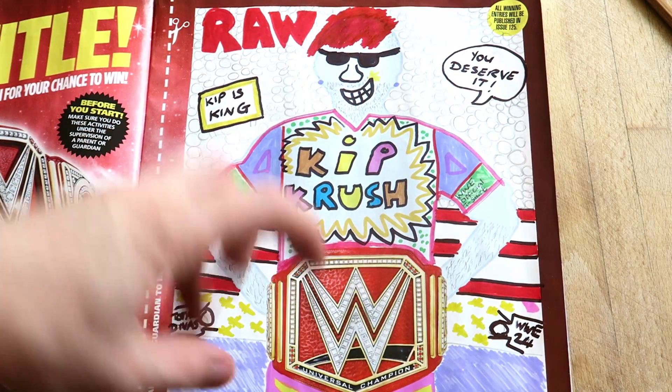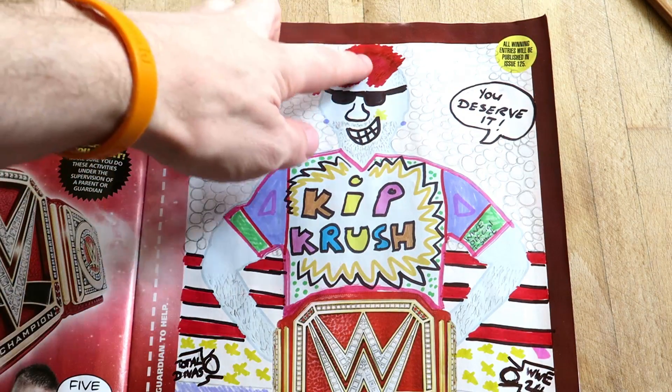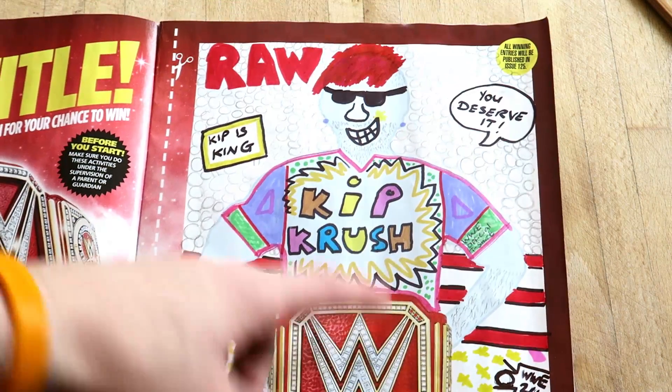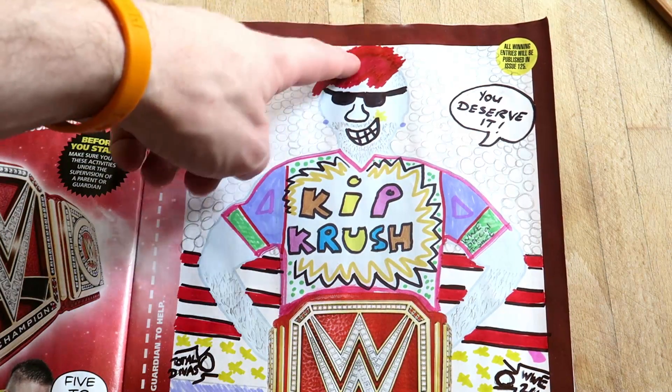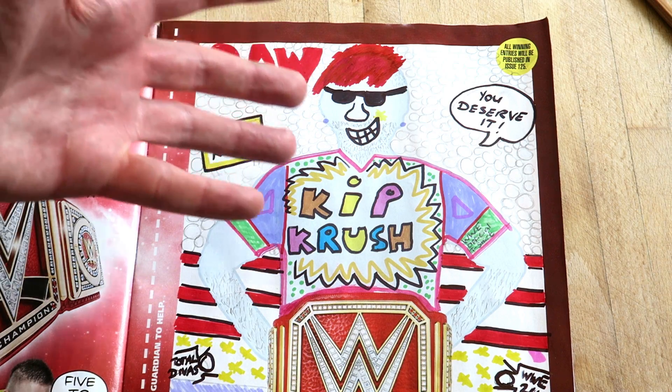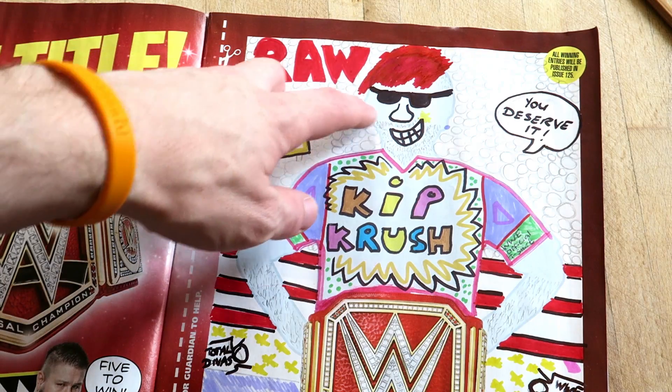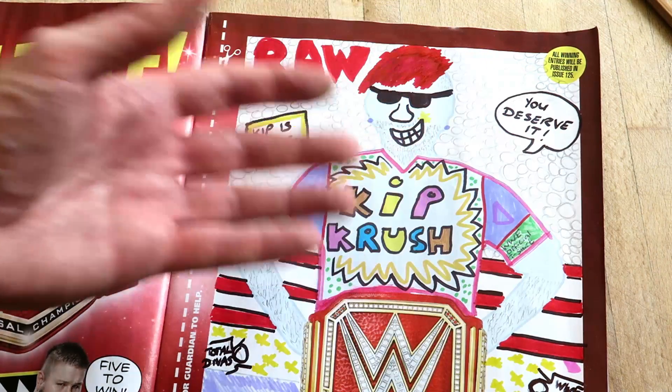Let me talk you through this picture. My hair isn't red but I thought, you know, it's a Universal Championship so let's dye my hair red and make it color coordinated. We've got the Raw sign up here. All of these circles are meant to be the crowd because I didn't want to draw everybody's face because that would have taken forever.